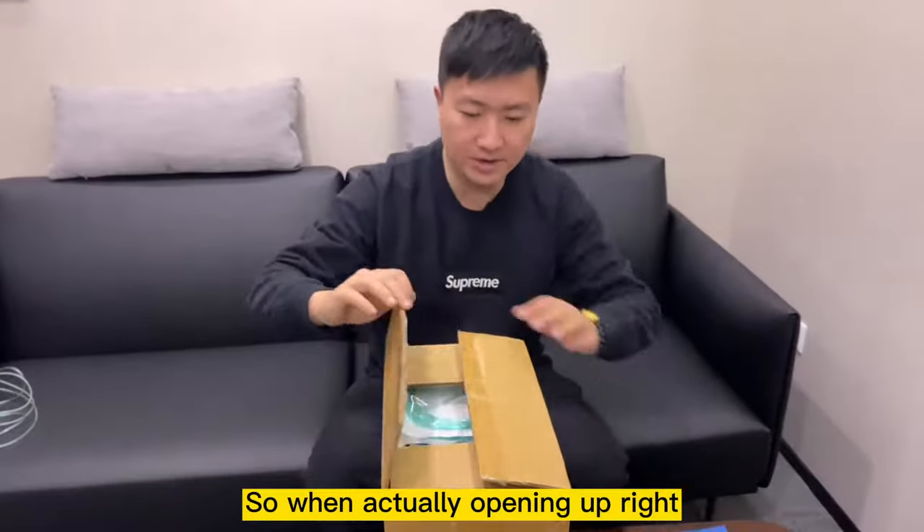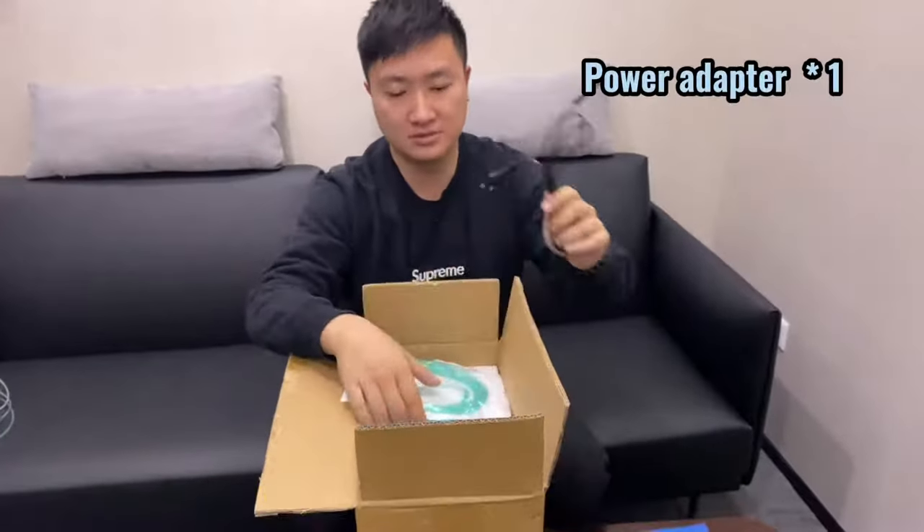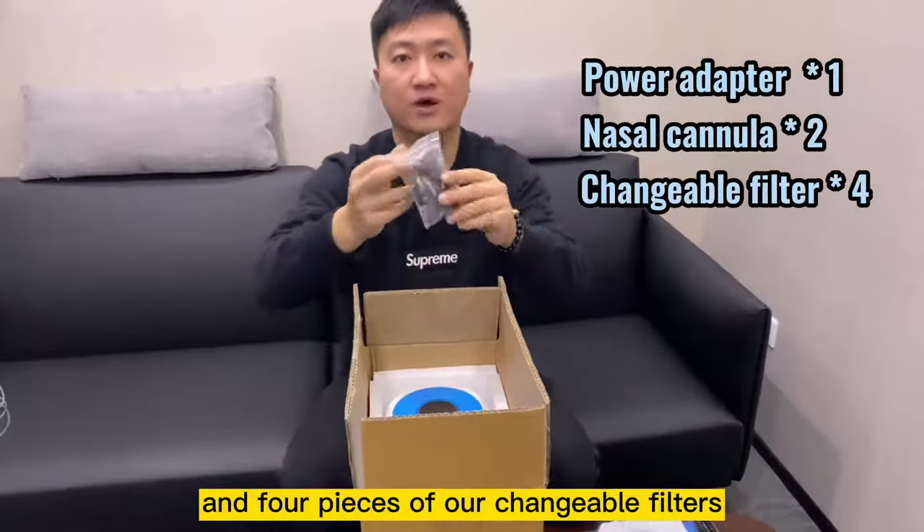When you open it up, you will see that all the accessories are provided. It comes with a power adapter, two sets of nasal cannulas, and four pieces of changeable filters.